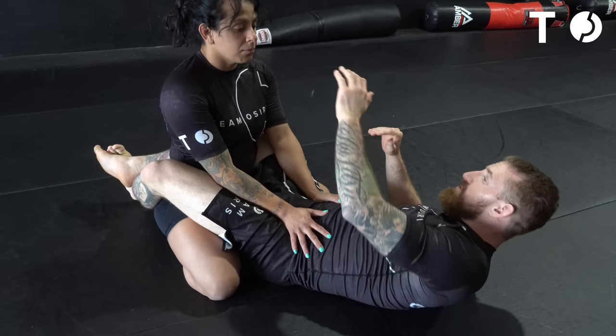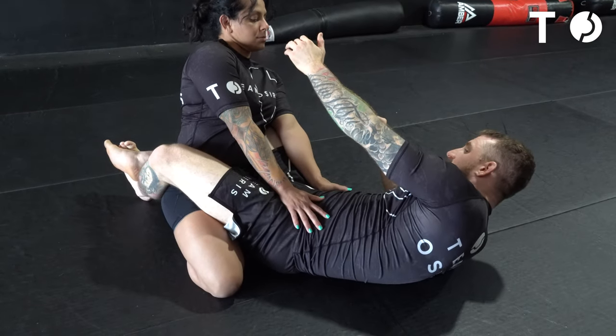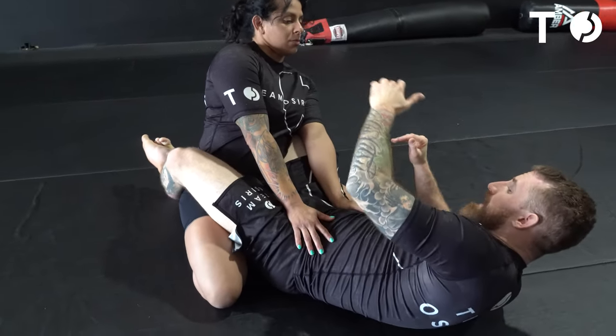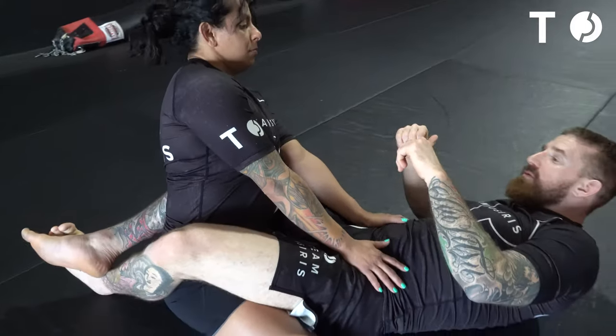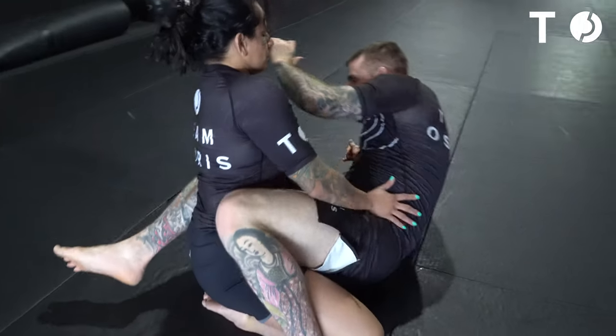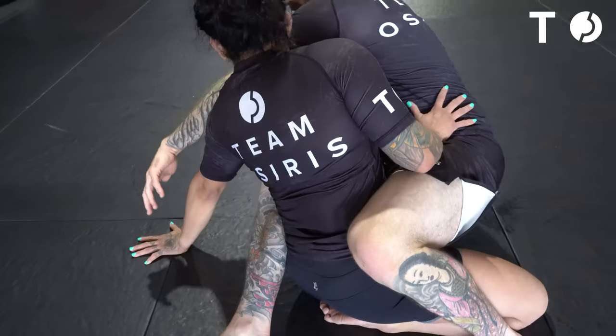Another reason is by reaching up trying to grab her head — she's trying to avoid that. When she's doing that, I'm going to post my left foot and my right elbow to sit up, like I'm doing a bump sweep. When I do that, Coach Steph is going to post their left elbow really far away, so I can't reach it.